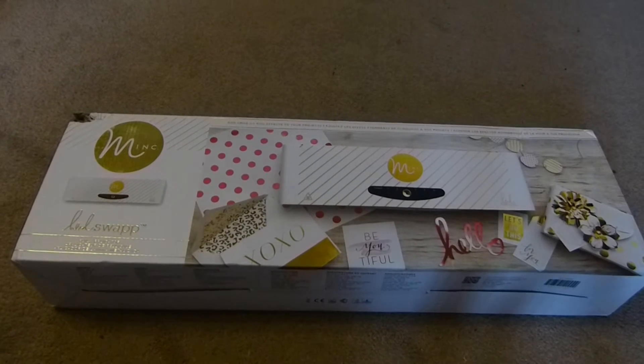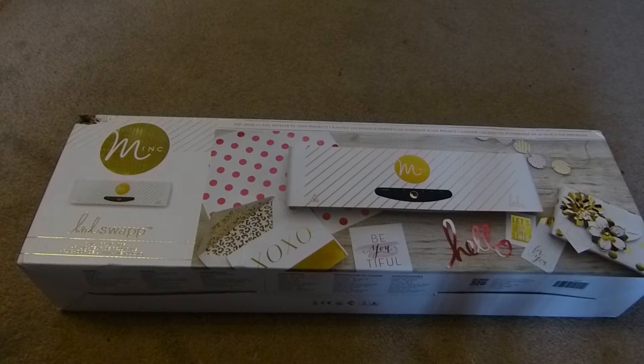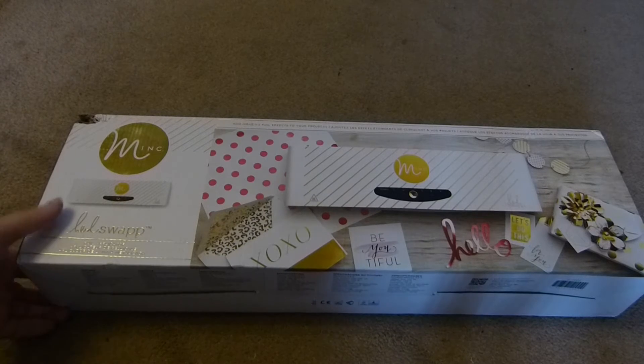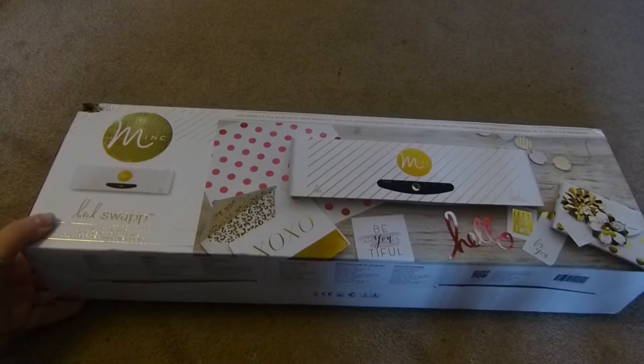Hi, I just purchased this Heidi Swap Mink foil applicator. I bought it from Hobbycraft and it was £90. I just thought I'd show you what you get in the box.